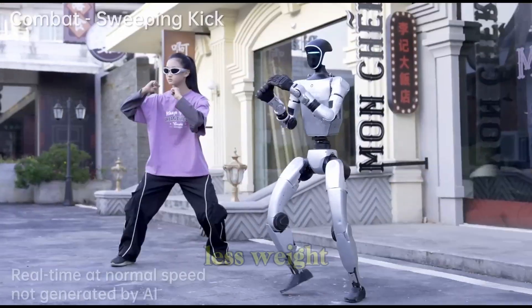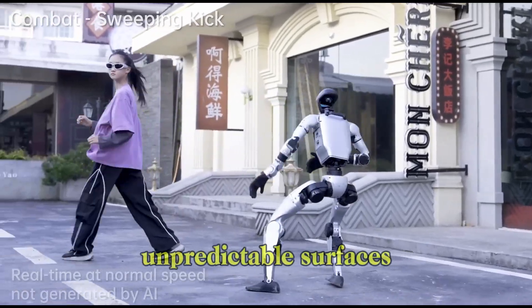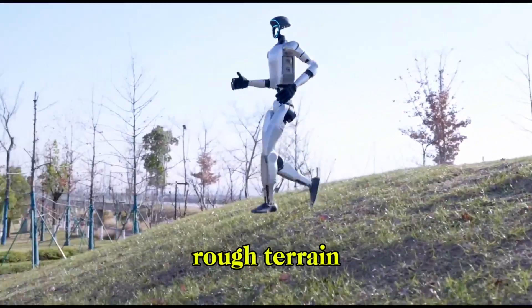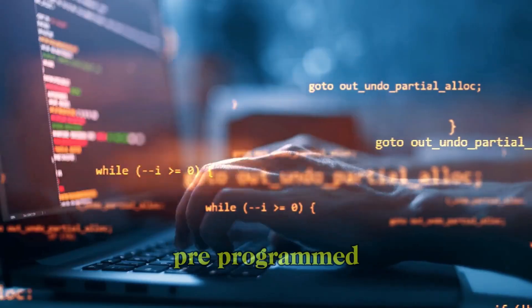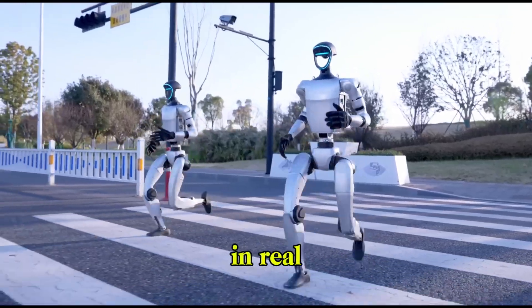Smaller frame, less weight, faster reaction time, and better balance on unpredictable surfaces. In the latest demo released by Unitree, the G1 can be seen briskly jogging over rough terrain, climbing steep inclines, and recovering from movements with surprising smoothness. These aren't pre-programmed stunts — it's dynamically responding to its environment in real time.